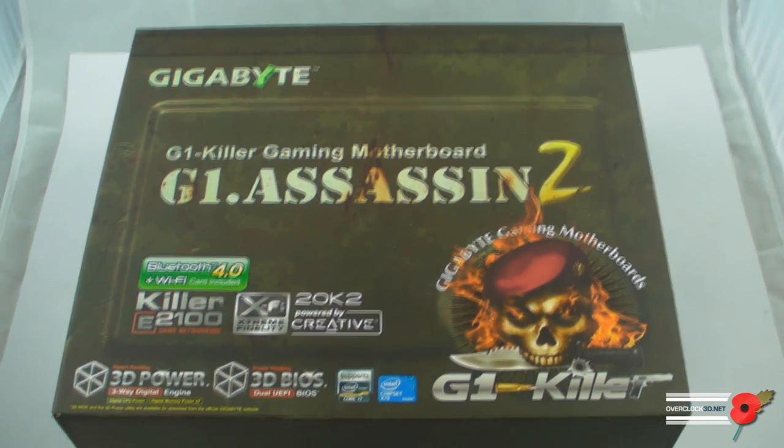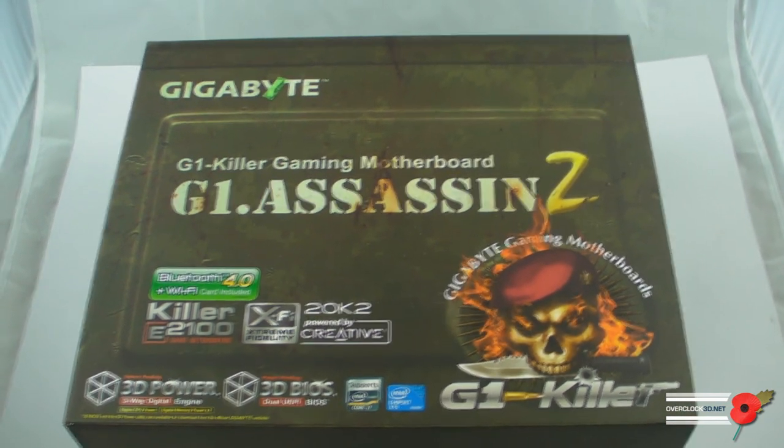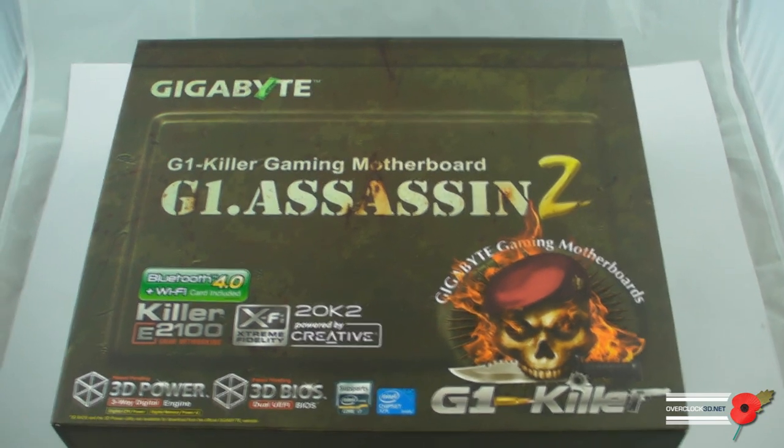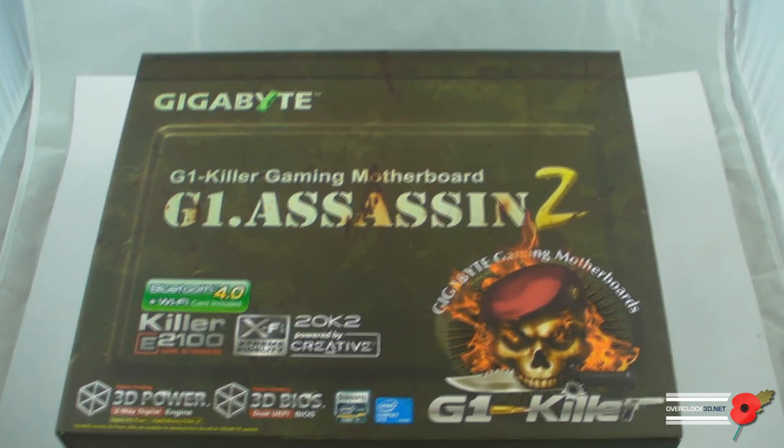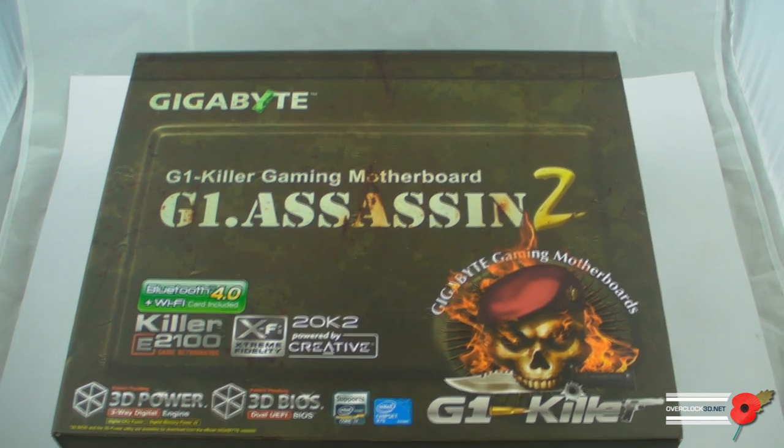Hey guys, it's Tiny Tom Logan back with another video for you, and today we're going to be taking a first look — our first look — at the Gigabyte G1 Assassin 2.